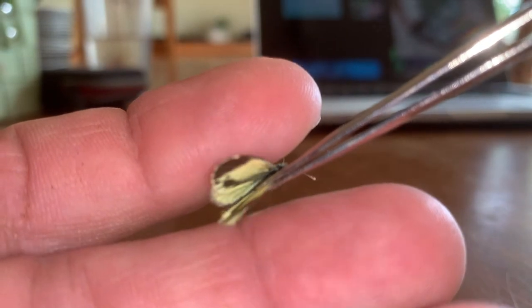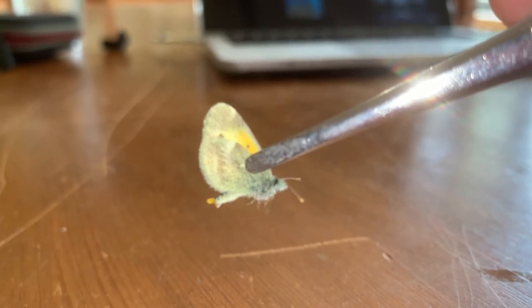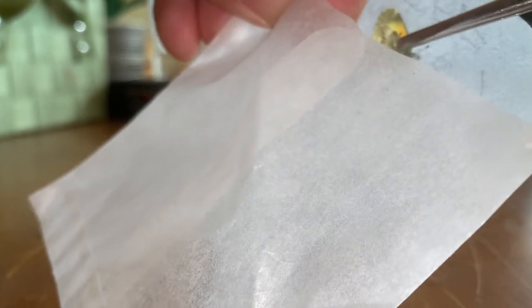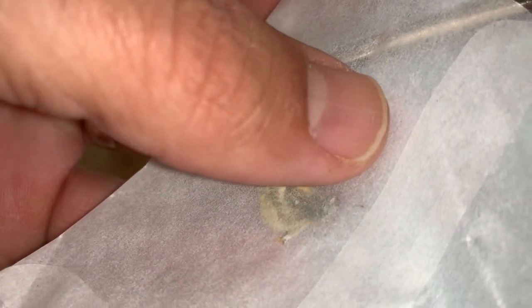Now the wings are closed on the top of the specimen. I've successfully inverted the wings of my little dainty sulfur. That is how you want to store your specimen. If you're going to put it in a glassine envelope, put them in your envelope. A lot of times they will invert again, so when you put them in your envelope, make sure it's somewhat closed and put a little bit of pressure on both sides — pinch it so the butterfly doesn't have enough space to invert again.